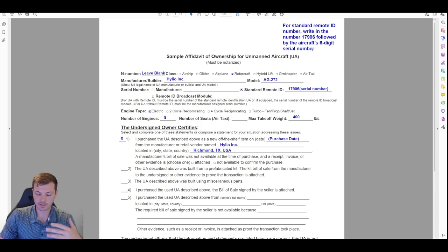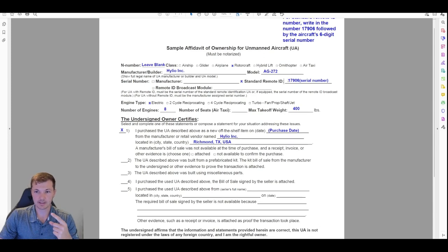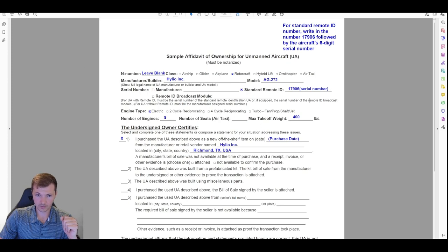If it is a 2-series drone — so a 272, 216, or 230 — select 'standard remote ID.' The standard remote ID serial number is 17906 followed by your actual serial number. The drone has a six-digit serial number on the side of the aircraft, on the radio, and on the handheld RC. For the standard remote ID, just like the AG10, you need to put 17906 at the front — that's Helio's manufacturer code so the FAA knows it's one of Helio's serial numbers. If it's not a 2-series drone, such as a 116 or 130, you do not have remote ID, so just check 'manufacturer' and type your normal serial number.